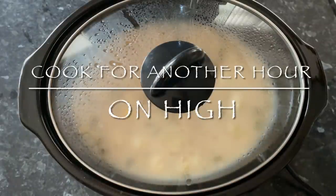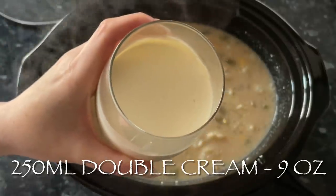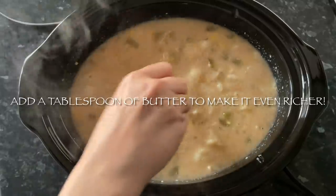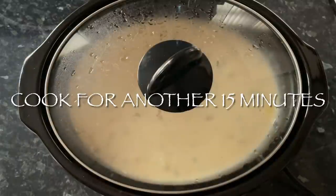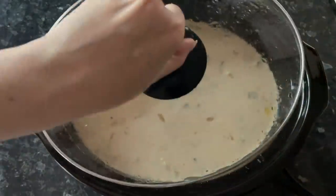Give it another hour on high and give it a wee stir. Then for the last little while, pop in your cream — I'm using double cream — then give it another stir and about another 15 to 20 minutes just to warm through with the cream, and that's it done.